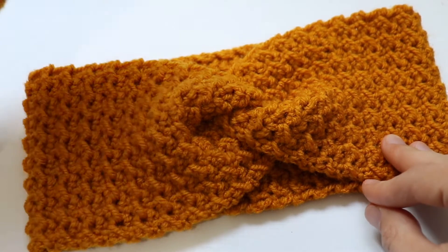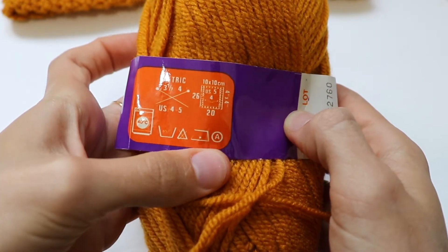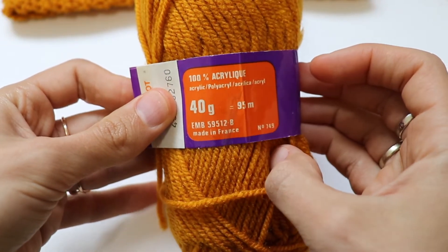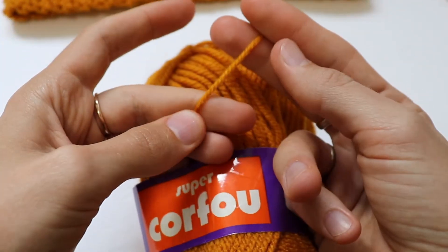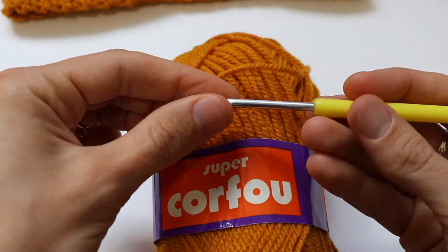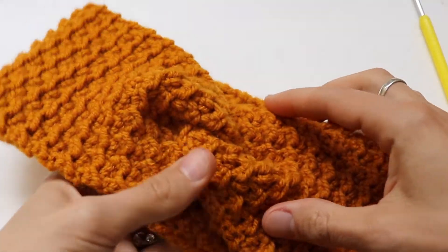For this headband I was using a vintage yarn — I'm not sure you can find it, but it's a French yarn. It's 100% acrylic and it has 95 meters per 40 grams, so I would say it's a fingering yarn. It's not worsted weight yarn, so I consider it a fingering one. For this I was using a 3.5 millimeter crochet hook.